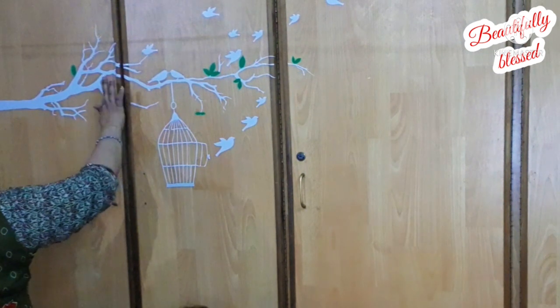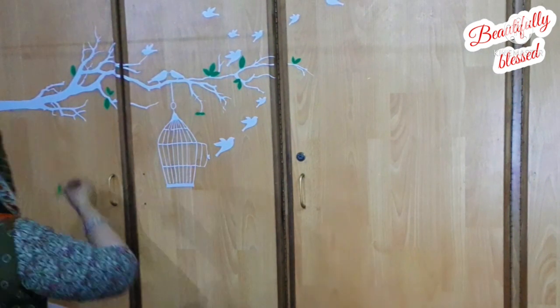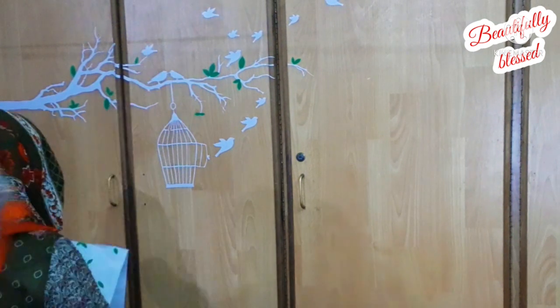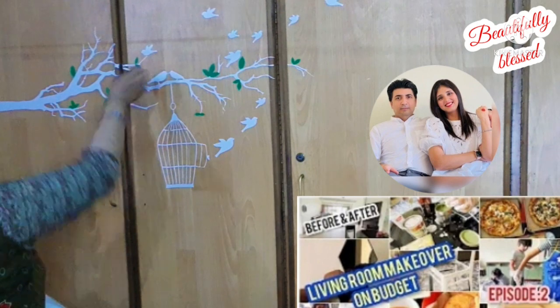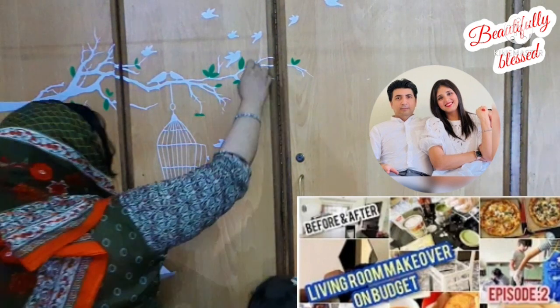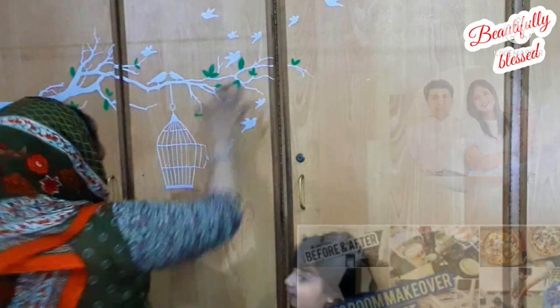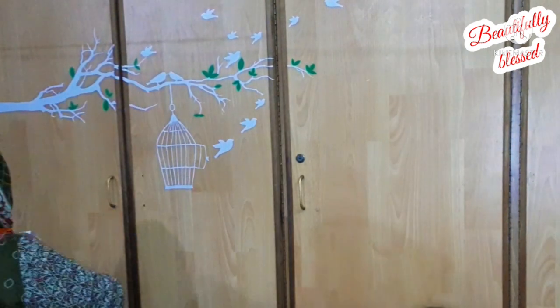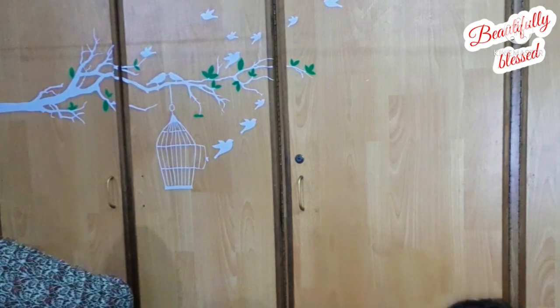By the way, if you have good decoration ideas for home decor, I will pin a comment in the comment section. Don't forget to check out her channel — she shared very amazing and beautiful ways to decorate a living room, and what simple things you need to decorate.